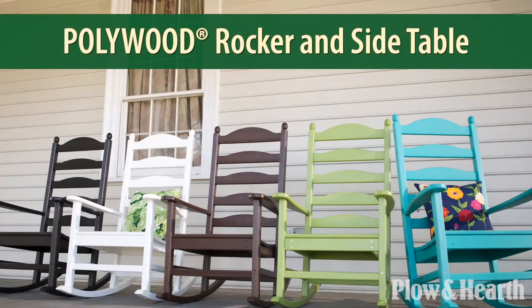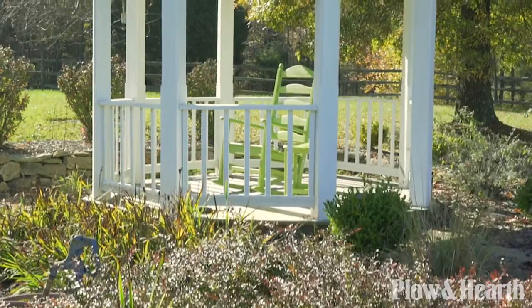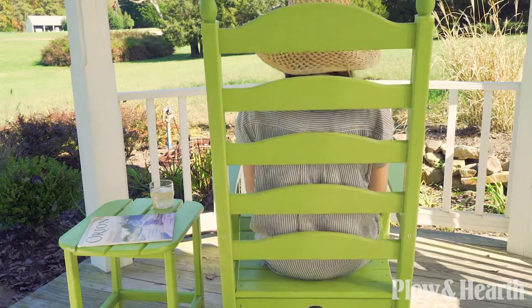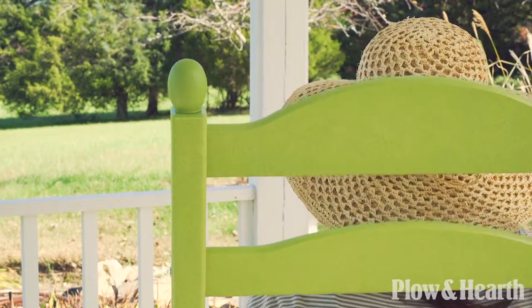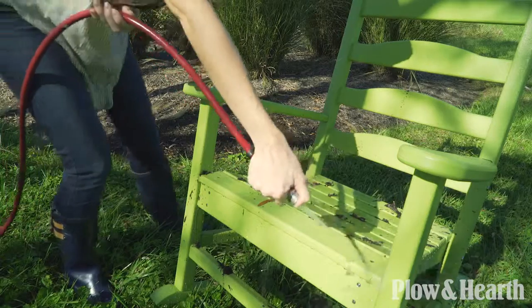Plow & Hearth's exclusive Polywood Rocker and Side Table. This high-performance, weather-resistant furniture is made of durable, partially recycled Polywood lumber and is built to last. Enjoy the look of wood without the maintenance.